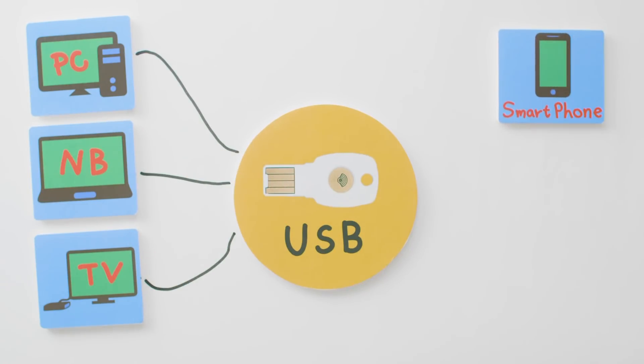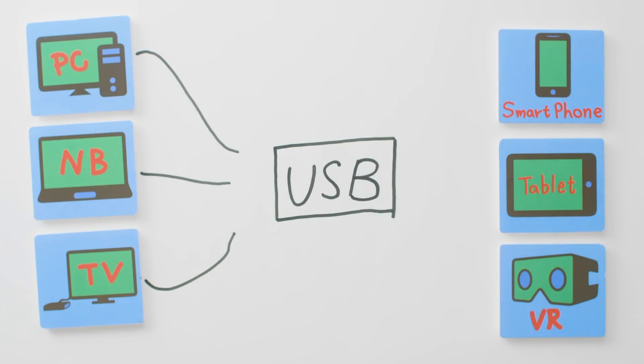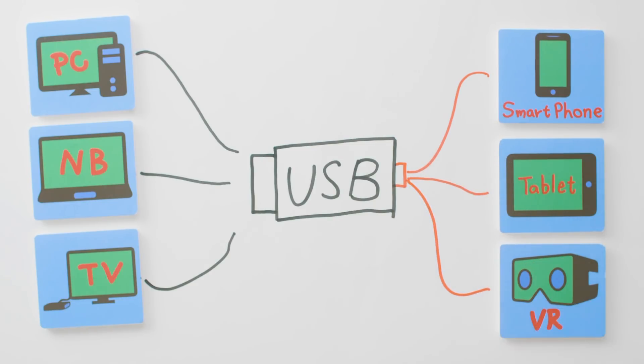Why not design and modify the Titan Key as a highly secure hardware device with two ports? One that uses a USB interface linking to personal computer, notebook, and smart TV, and the other one uses micro USB Type-C connection to mobile phones, tablets, or VR.